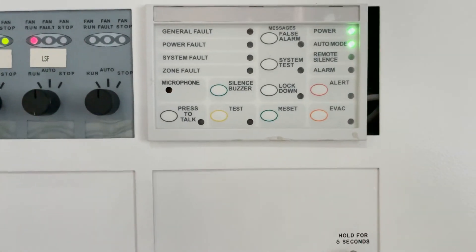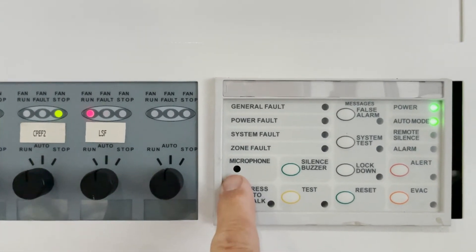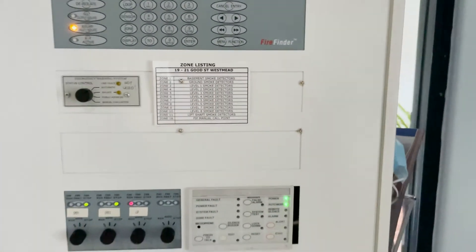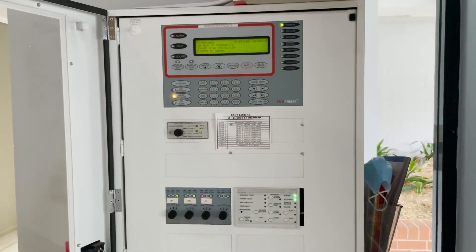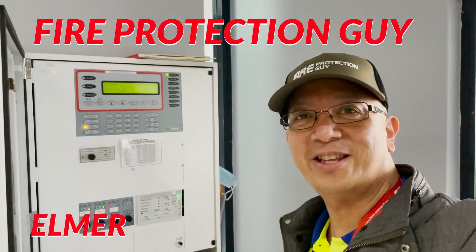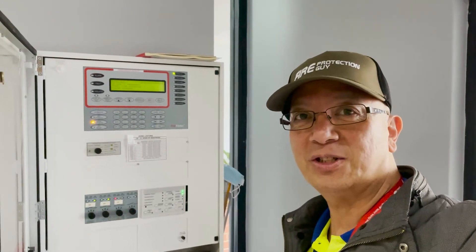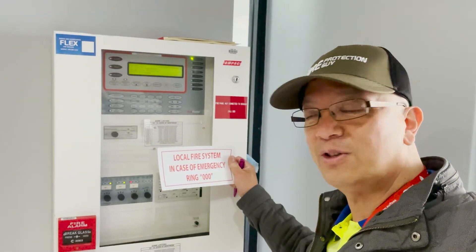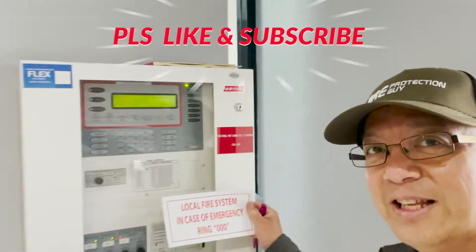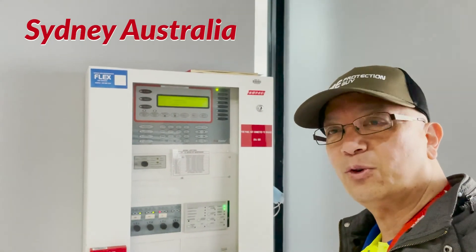So we put everything to normal, and that's normal — all is done. You can also press that button and use the microphone to talk. So that's how we test monthly the fire indicating panel for Ampac Firepinder. Now I have completed my testing, so we fill up the logbook and everything is done. But since this is a local fire alarm system, what I'm going to do now is install a sticker: 'Local fire system — in case of emergency, ring triple zero.' The fire panel is not connected to the fire brigade, so call triple zero. The older sticker is not compliant anymore; this one is compliant. So we're going to put a sticker on there.